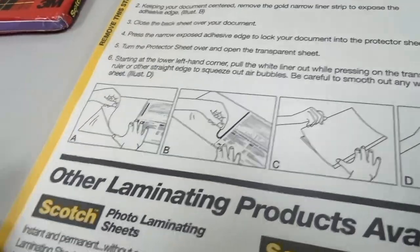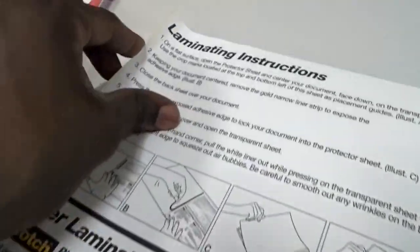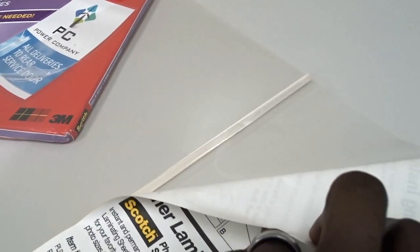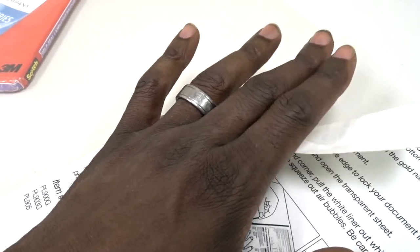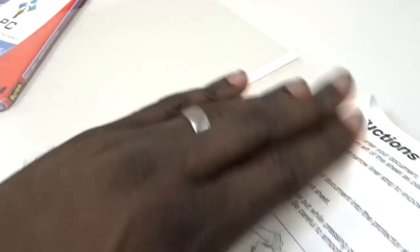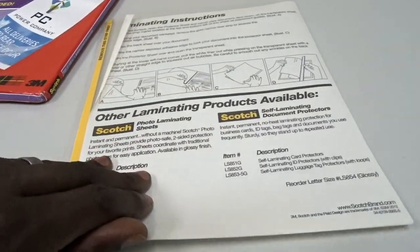You make sure that piece of the adhesive is stuck to your document while still having the back on with the instructions. Then you carefully pull this back, which reveals the back side — and underneath it's very tacky. That's the part that's going to hold your paper. You lay down your document onto the adhesive completely and smooth it all out.